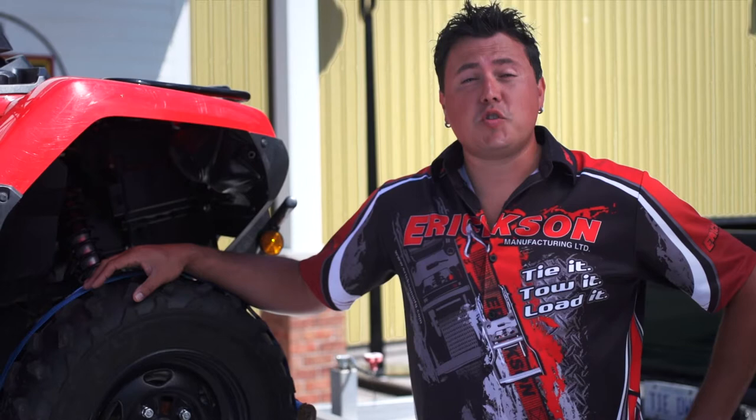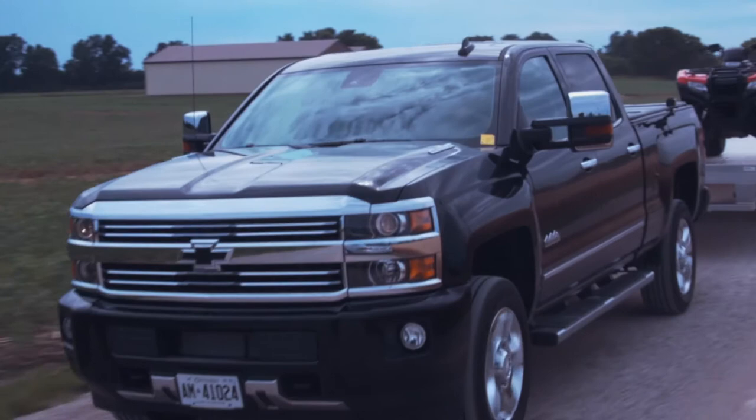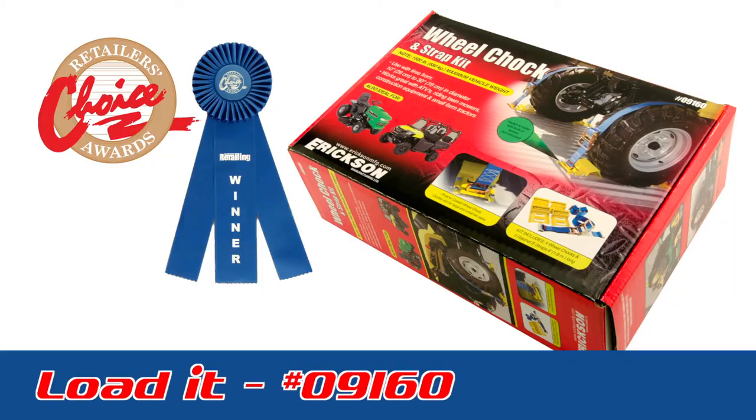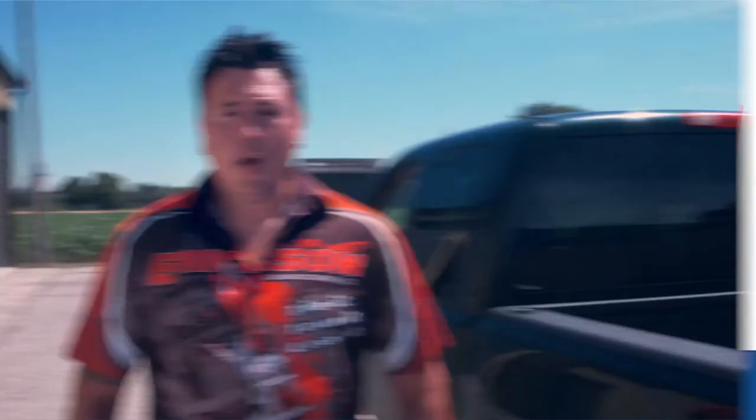So why choose Ericsson? If you've ever hauled an ATV or any other wheeled cargo down a rough road, you know as the suspension moves straps can loosen and things begin to shift. It's pretty scary. So the all-new Wheel Chalk and Strap Kit is the answer. Be sure to use our Wheel Chalk and Strap Kit for your next move. You'll thank us.